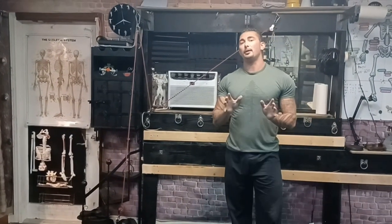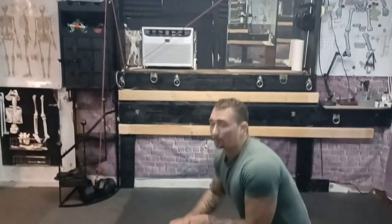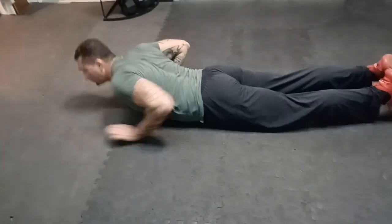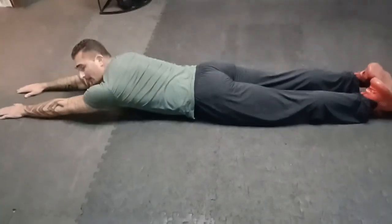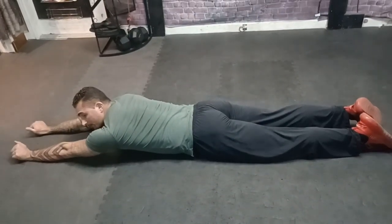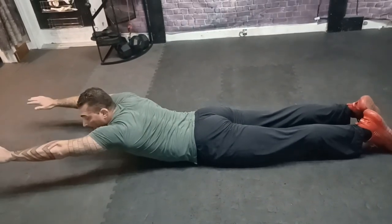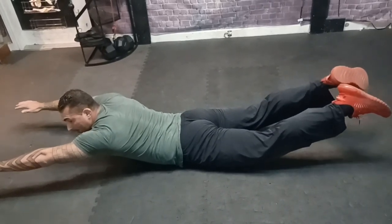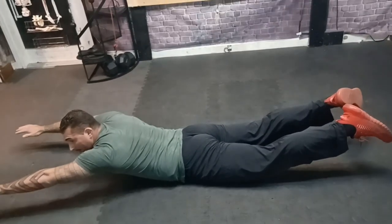The final one is the Superman, aptly named because it looks like you're Superman. Hop on down with a straight body. Lift your palms, elbows, shoulders, scapula, then feet, knees, and finally pelvis — hold it, and then come down. This is the sequence you follow to get into and out of the Superman position.